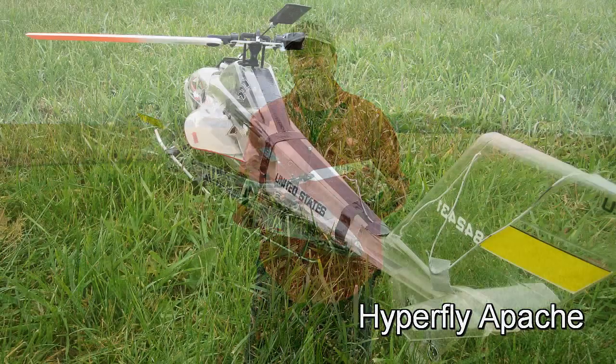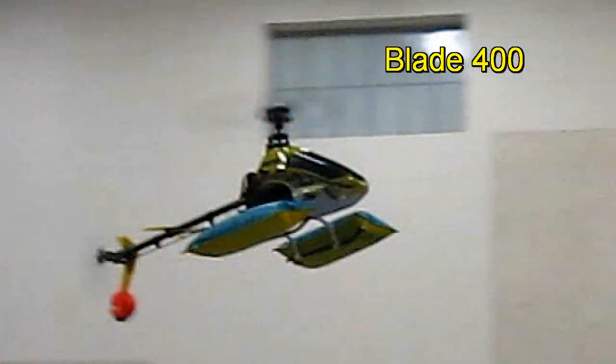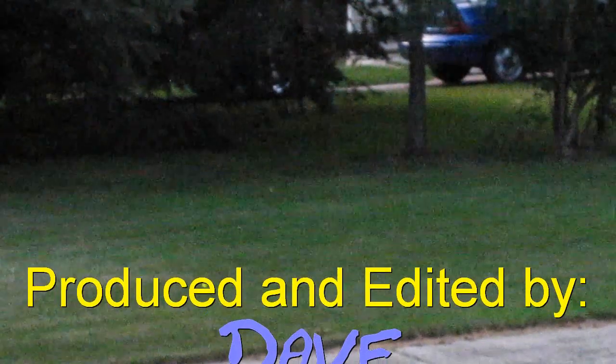I proved it works. Just like my other one-bladed helicopters that I have videos on — you may have seen them. I did not have to increase the pitch or make any adjustments. I've discovered some advantages to one blade.